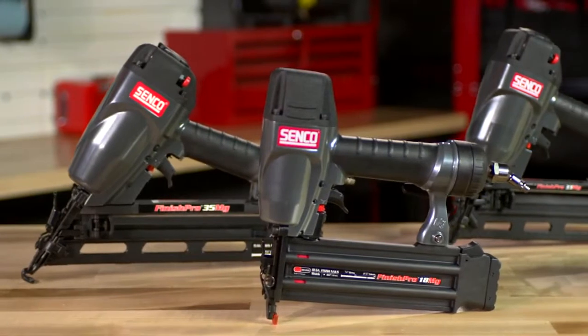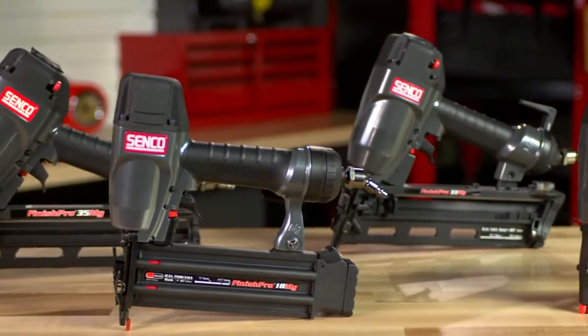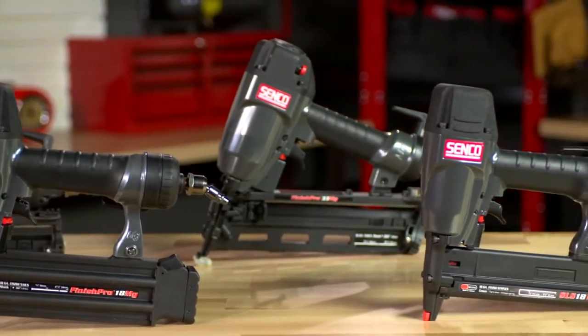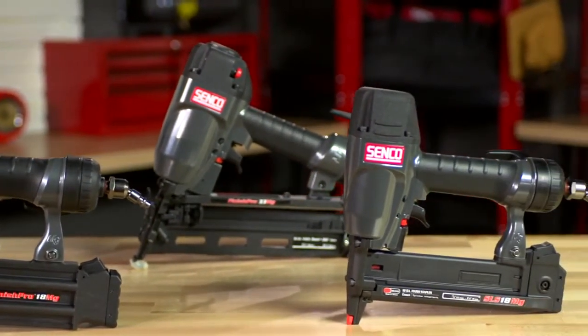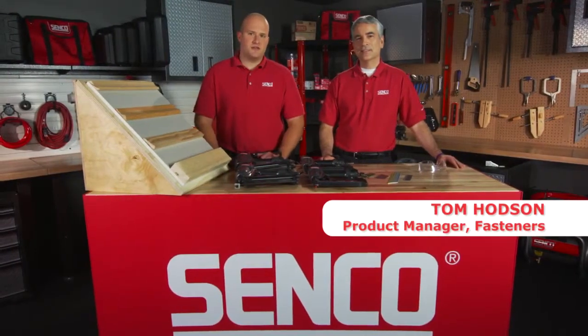These tools are all a great value. They're professional grade, designed for the professional finish carpenter, the general contractor, and even the serious DIY enthusiast — but they all come at a very competitive price. Joining me now is Tom Hodson, our Fastener Product Manager here at Senco.